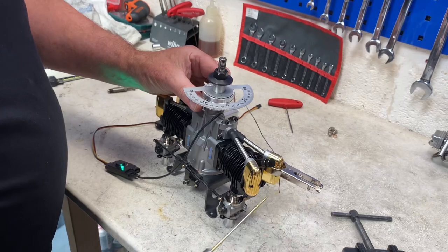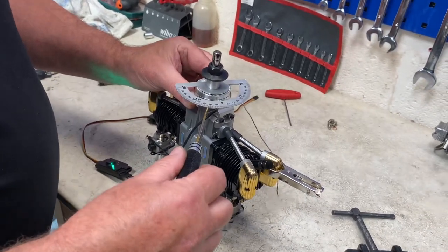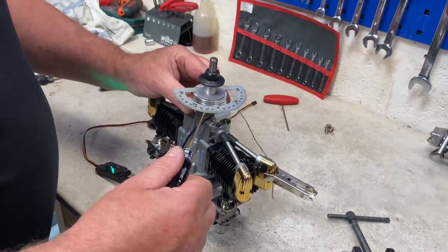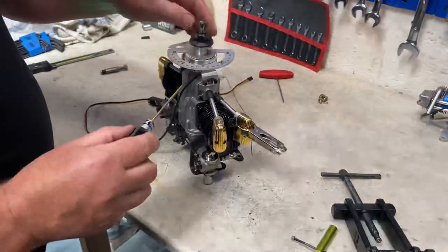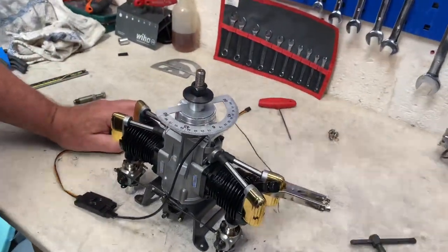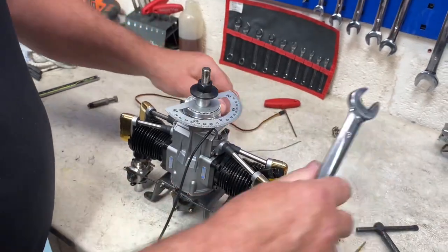Get those grub screws loose just in order to move the ring out. Turn the ring in the direction the prop is going, which is clockwise, and you go past the sensor bracket which holds the sensor, and the buzzer goes off. That should be your timing set at 30 degrees. Tighten the second grub screw. Once you come in with the direction the prop is going and you reach 30 degrees and your light goes off, that will be your 30 degrees before TDC. Stay tuned for more great videos — cheers!